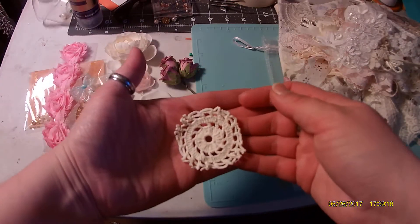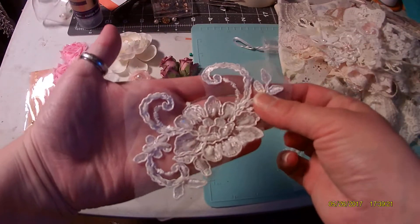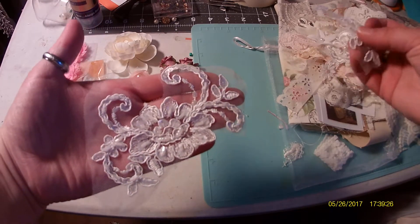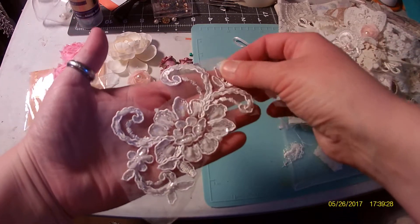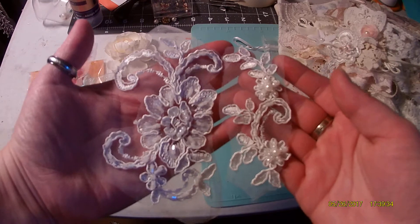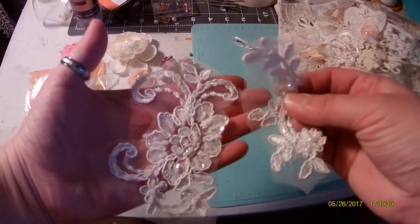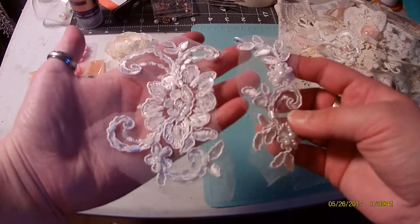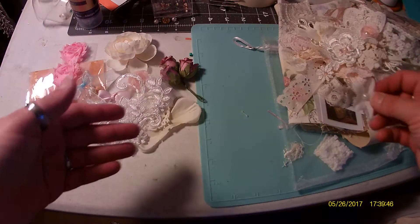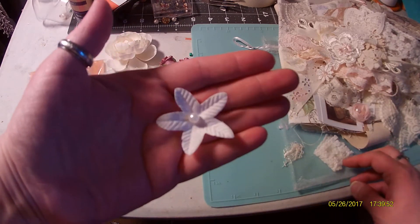There's also some doilies in the package. And there's this big bridal applique piece that I've already cut a lot of up for my first design team project, so this is what I have left. It's white, so you can definitely dye it if you want to, but if you glue the back you can just cut these up into so many pieces and tuck them in behind places. It works out really nicely, and I really love those little pieces to tuck in on your book.